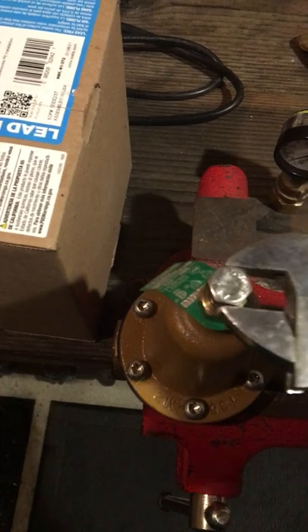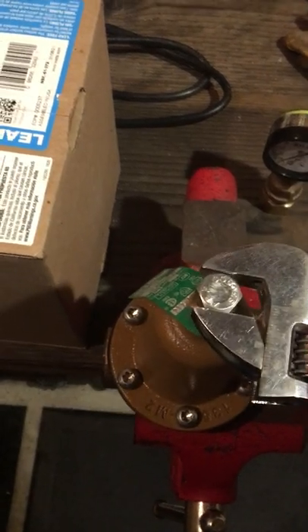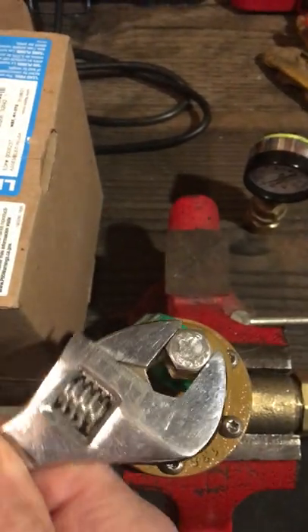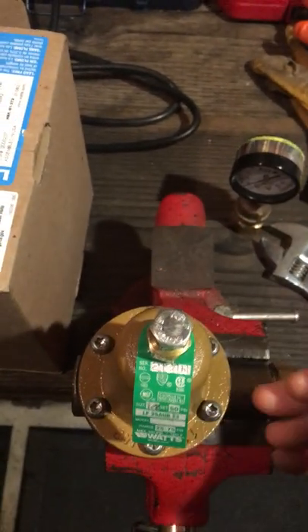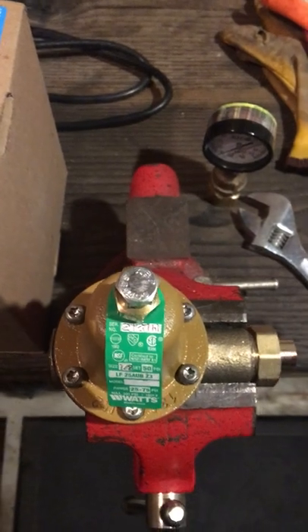Take your crescent wrench and to increase the pressure, you go clockwise on this top nut here. Just turn that and you're increasing the pressure. And if you want to decrease, you go the opposite way, counterclockwise.